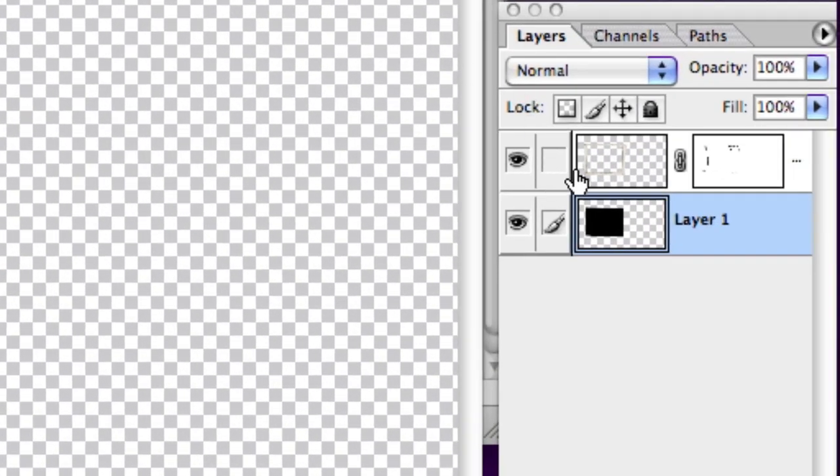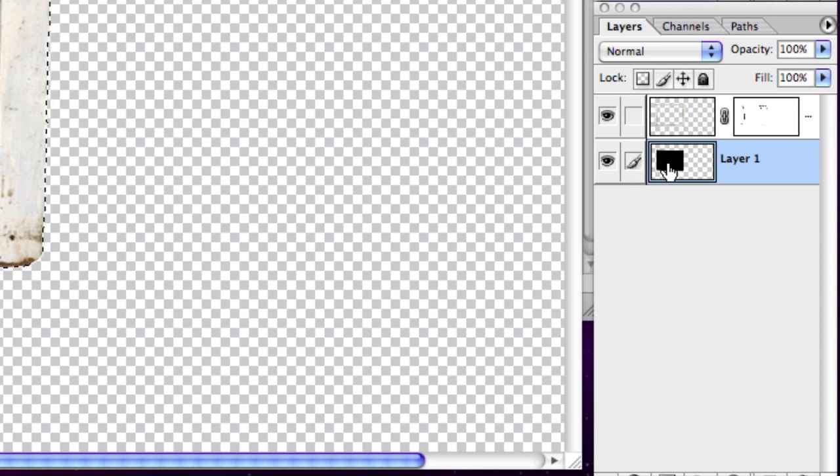So what I'm going to do is hold down the Command key and click on the frame layer, which selects every active pixel in that layer. The way I like to think of it is it selects everything that is the frame. Then I make sure my black square layer is selected and hit Delete — and the result is a black shape that is exactly the size of the hole that is inside the frame.